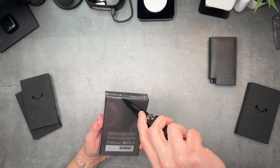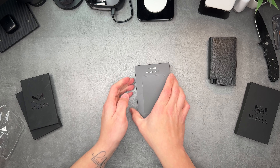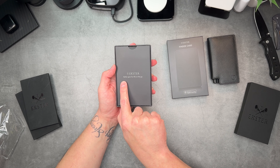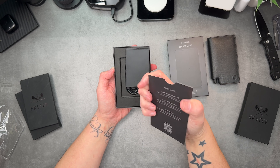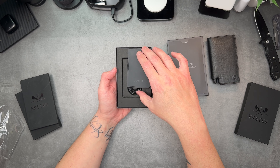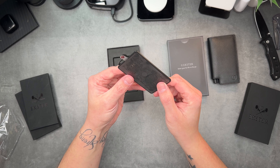Let's get the unboxing knife and get into this. Opening it up — Exter, better gear for life on the go. There's a little card at the top that says: activate your Finder Card, pair with iPhone to use Find My. We'll do that in a little minute. There is the new Exter tracking card — it's super slim.